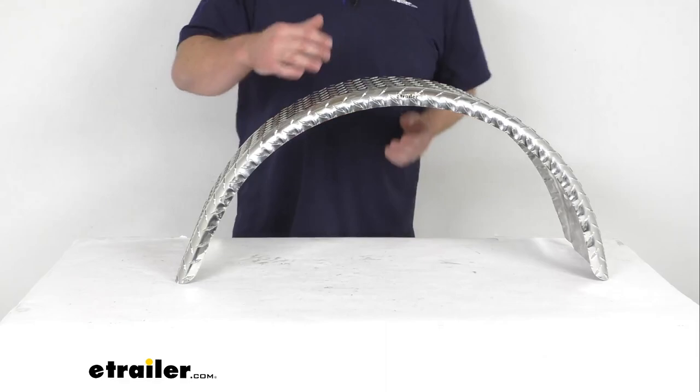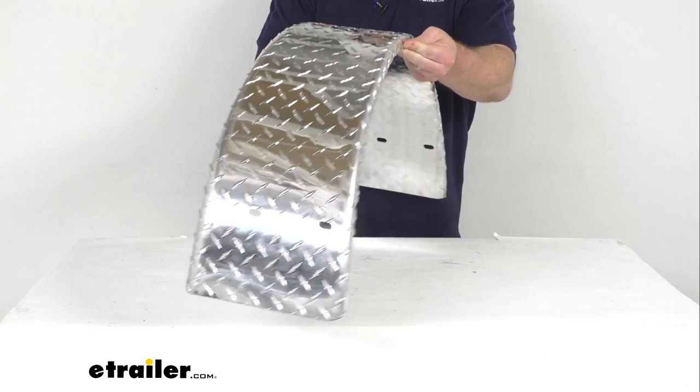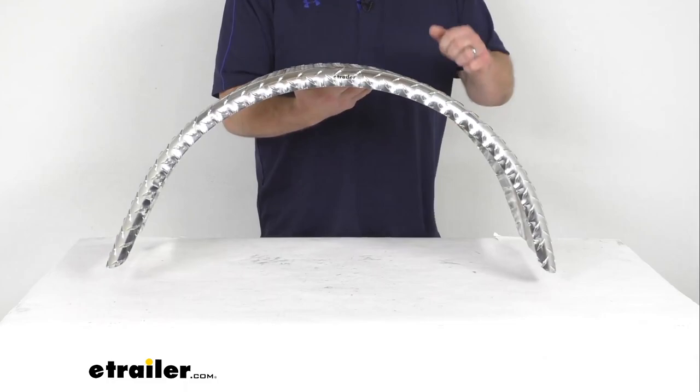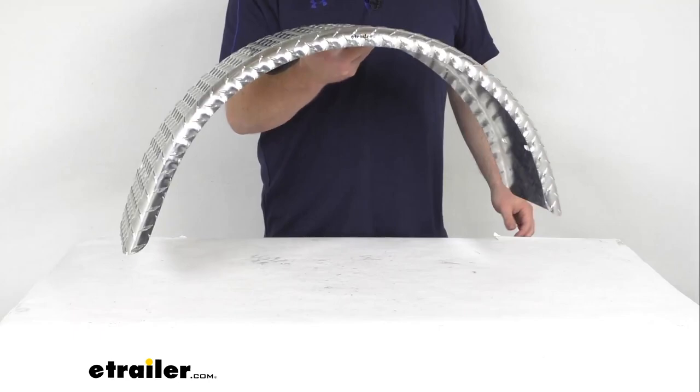The inner edge is going to tilt away from the trailer, so that's going to provide some extra clearance for your boat. We do have a 1 inch wide outer edge that is rounded. This is made here in the USA of an aluminum construction, so it is going to be rust proof and corrosion resistant, and also very lightweight — it only weighs about 5 pounds.